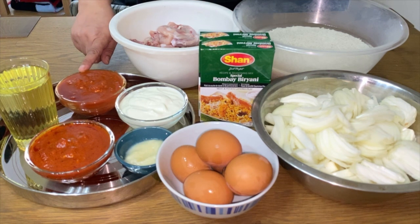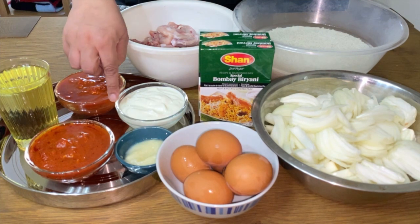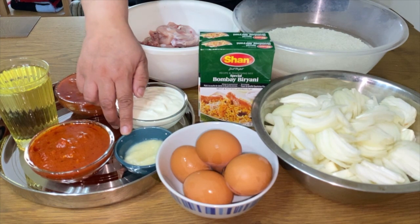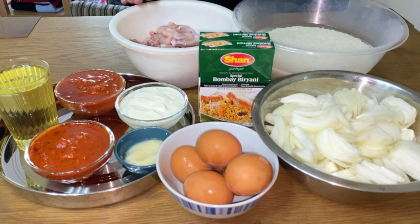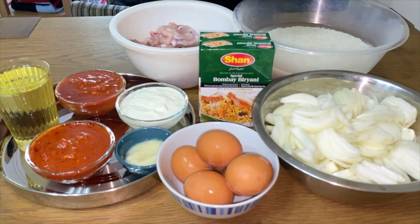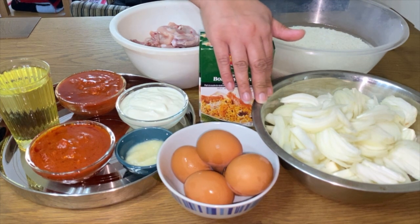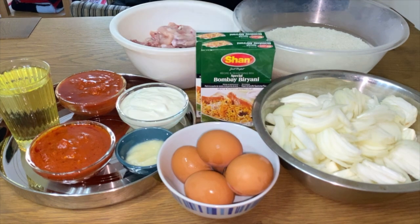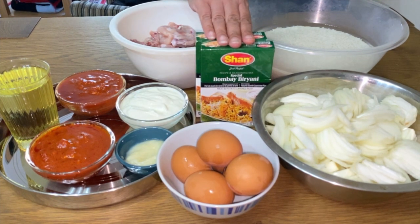one can of tomatoes, four to five tablespoons of yogurt, two tablespoons of garlic and ginger, one baby chicken, three cups of rice which have been soaked for one hour, six medium-sized onions, six eggs, and one and a half boxes of the Bombay Biryani mix. Let's get cooking!